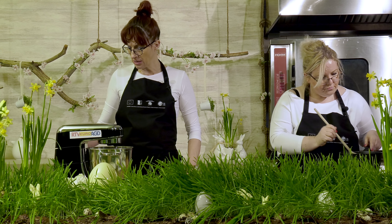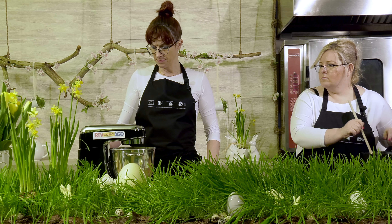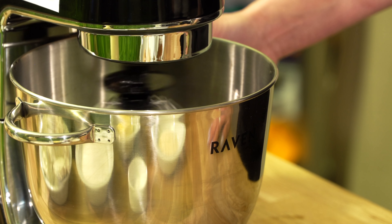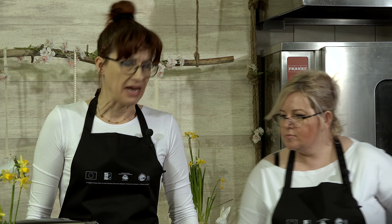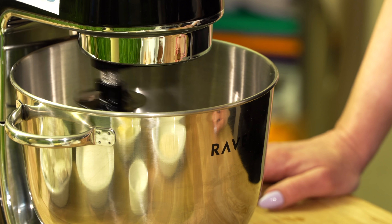W międzyczasie, kiedy masa nam się rozpuszcza i musi troszeczkę przestygnąć, żebyśmy mogli dołożyć mąkę, trzeba ubić pianę z białek z tych czterech jajek, które wybijałam wcześniej. Pianę ubijamy oczywiście na sztywno — to potrwa troszeczkę czasu, musimy poczekać.